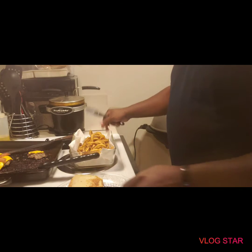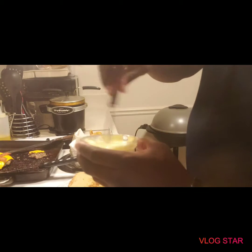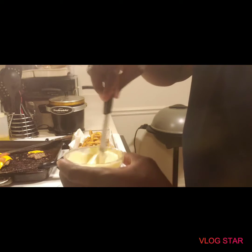Buns. Alright. You can see I've got the buns on the flat griddle toasting the buns. I'll be ready to dress. Alright I'm back — now I'm about to dress this delicious burger with curly fries.